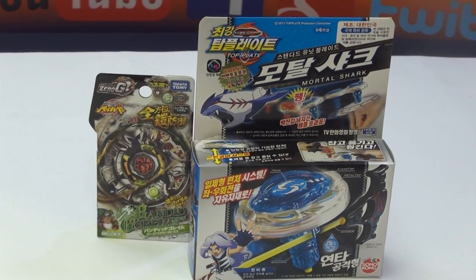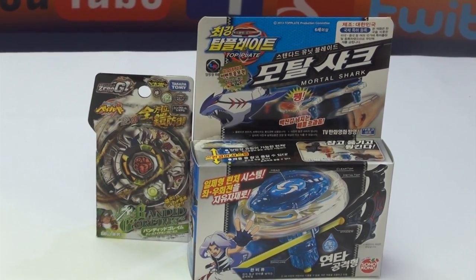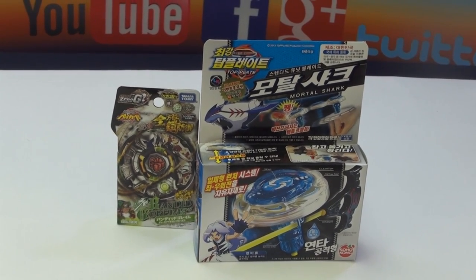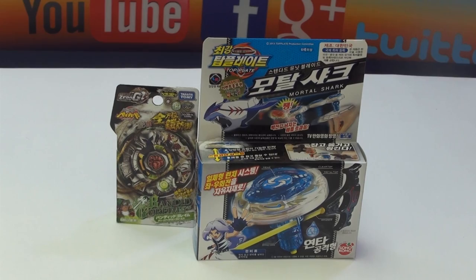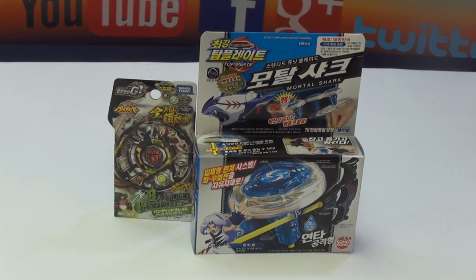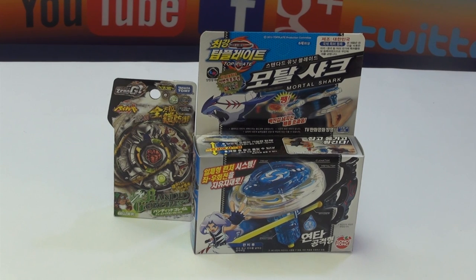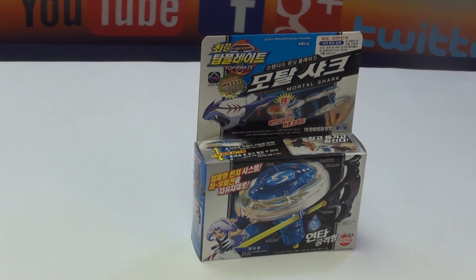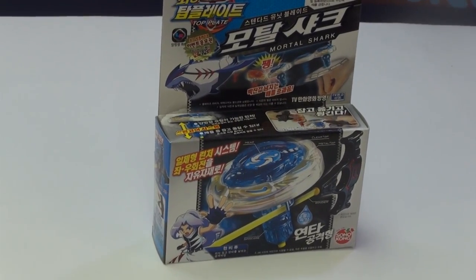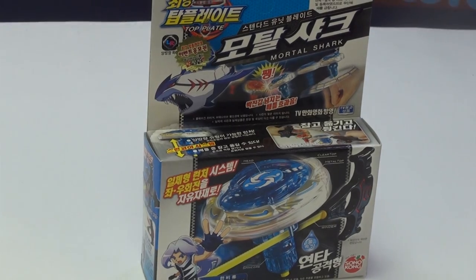Let me just explain to you how the prizes are going to work. Basically, when the other thing comes, we'll probably give that away if we can. And the Bandit Golem is - if you comment the most, what you have to comment is 'Mortal Shark.' Moving on, let's just look at the box, because the prizes will be in the description below, just to explain.